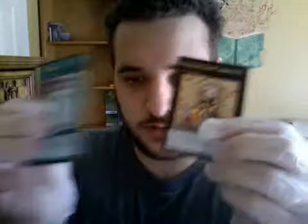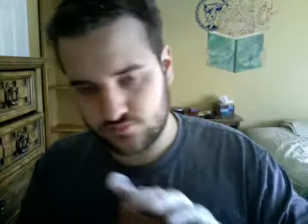Pot of Duality. And... Madalich Queen Tiaramisu. Okay. This one's actually stuck — okay, got it. Masked Hero, another Masked Hero Anki, another Rose Lover, Master Hyperon. Another Trap Tricks. What are Trap Tricks? Mir Melio. And another — oh my god, how many Trap Tricks monsters are there? What are these things, anyway?